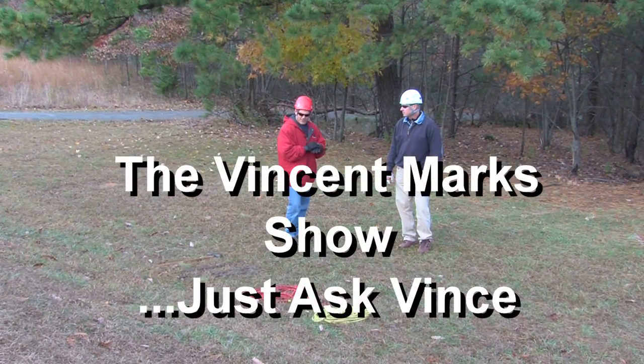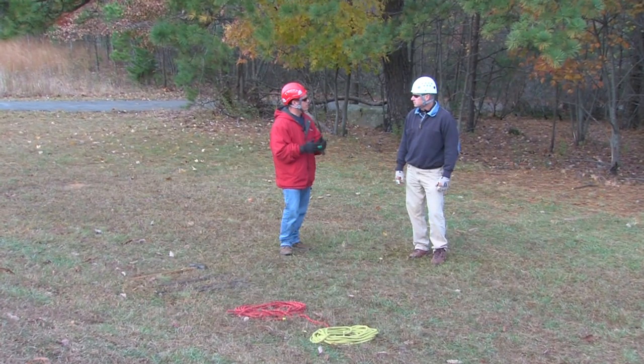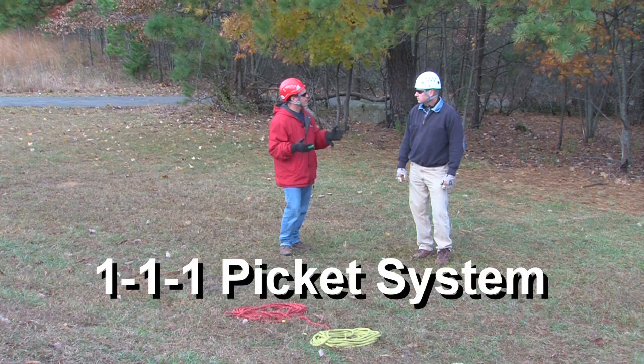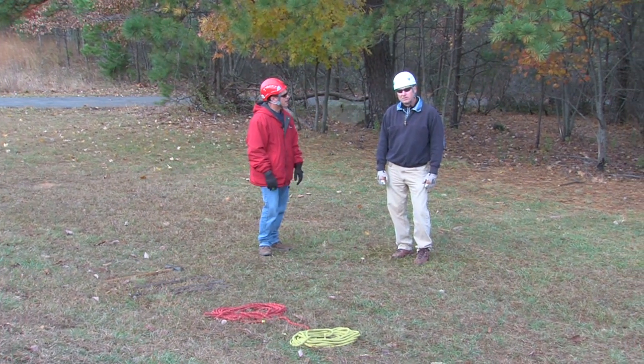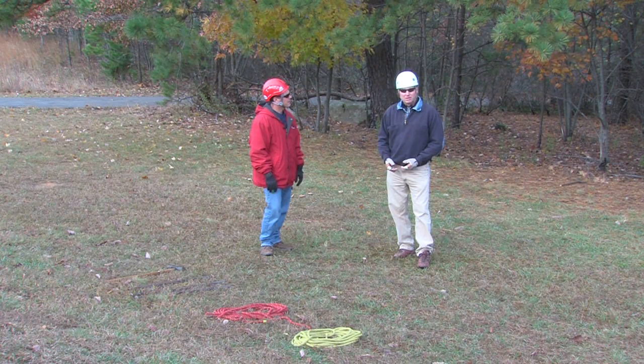We're back at Pilot Mountain discussing picket systems and the many ways people put them up in different configurations. To go over the basic operation: first, you've got to assemble the equipment depending on the load you're expecting. For normal loads, something like a 1-1 or a 1-1-1 picket system will be sufficient.